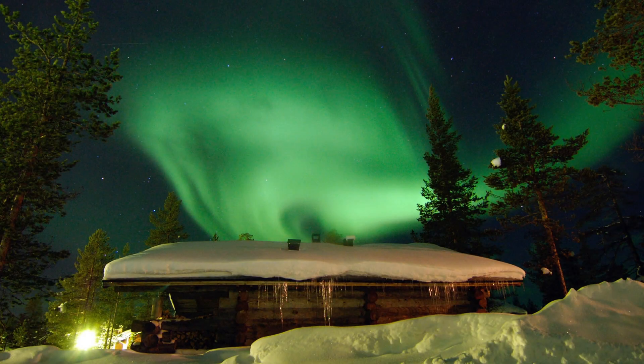To capture the Northern Lights you need a camera that allows you to adjust the shutter speed, ISO and aperture. A tripod is also essential as it will keep your camera steady and prevent blurring in your photos.